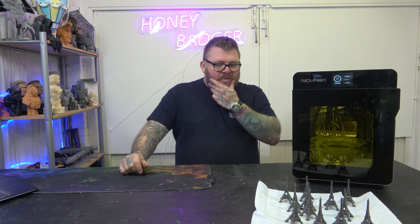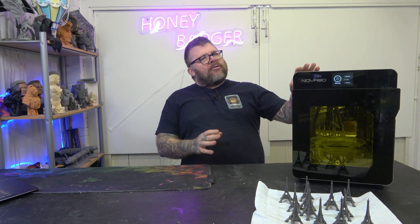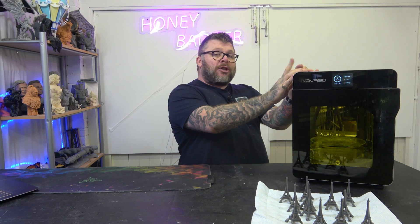Welcome back. So we were sent this by Nova — curing stations. Originally, what I used to use was a bucket lined with foil with UV lights wound around it. That's what I started with. I then moved over to an Anycubic wash and cure station where you have to remove the large IPA bucket when you want to cure. I then migrated over to the Frozen wash and cure station, which is two parts. I'm now on to this. Since I've had this — a couple of months now — I haven't used my Frozen curing station.